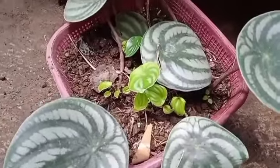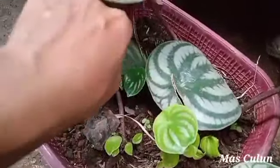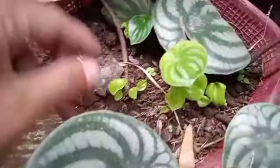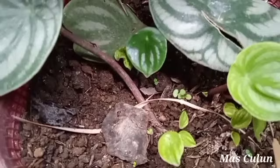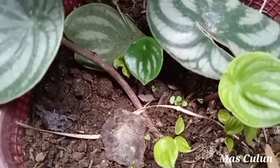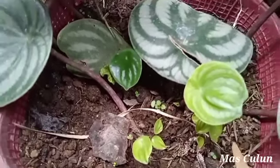Untuk tumbuh akar baru ataupun menjadi tanaman baru, peperomia watermelon ini sangatlah singkat, karena bisa berkisar antara 20 hari sampai 1 bulan. Itu sudah bisa menjadi satu tanaman baru peperomia watermelon.